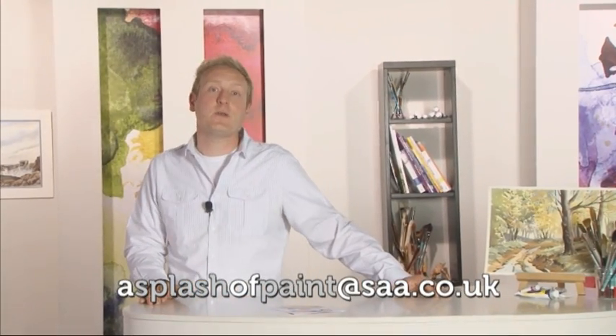Well, that's about all the time we've got today, folks. But remember, for more inspirational advice and top tips to support you on your artistic journey, visit www.saa.co.uk or email us at splashofpaint@saa.co.uk and we'll do our very best to help. Join us next time when Mike Skidmore demonstrates how to use oils to paint realistic skin tones, Sharon Hurst shares her top tips for tidying up edges on watercolour paintings, and we shine the spotlight on up-and-coming SAA professional artist Claire Warner.